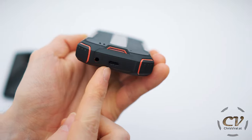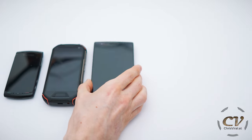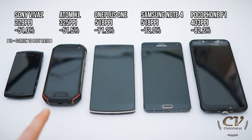Check this out — my good old Sony Vivas right here. Oh yeah, back here is a little hook. Compared to the OnePlus 1, that's the Note 4, and the Pocophone F1, my daily driver. The pixel density seems a bit low on this one. The screen-to-body ratio is of course a given with a rugged design, but the resolution per inch is a bit low.